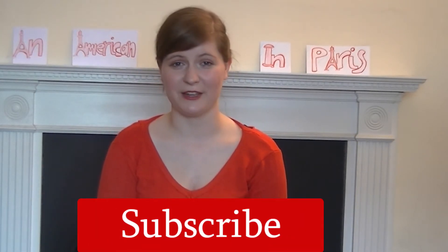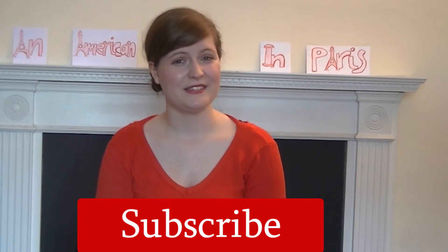Thank you for watching this video. If you enjoyed it, click the like button and don't forget to subscribe for more tuneful baking content. See you next time for another video, but in the meantime, happy baking!